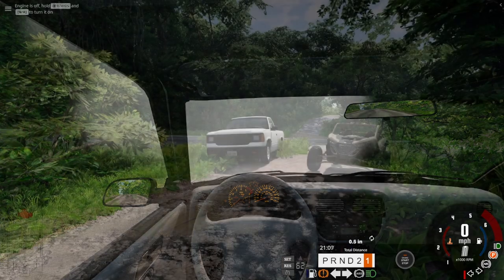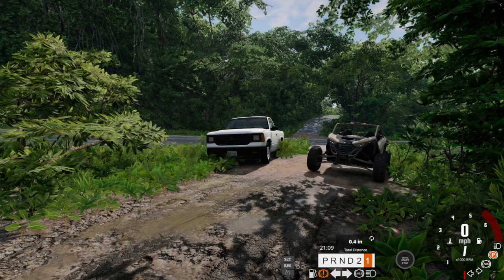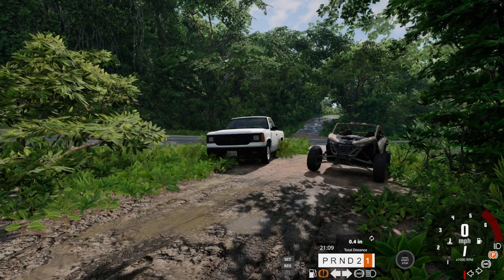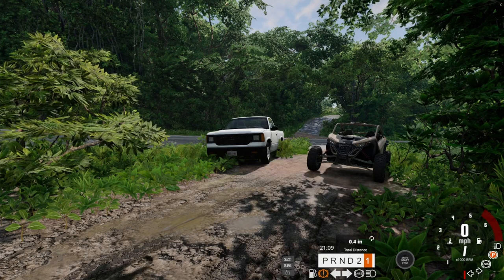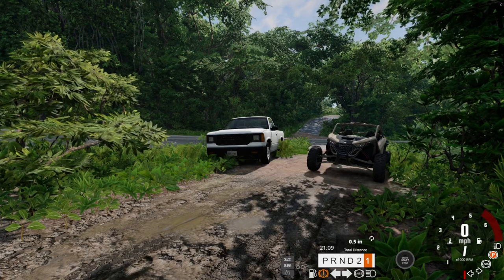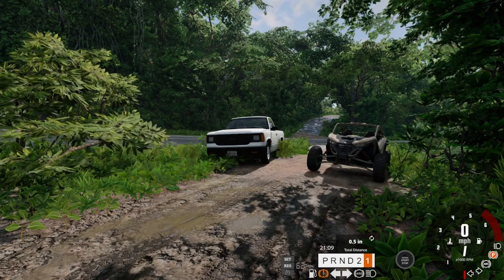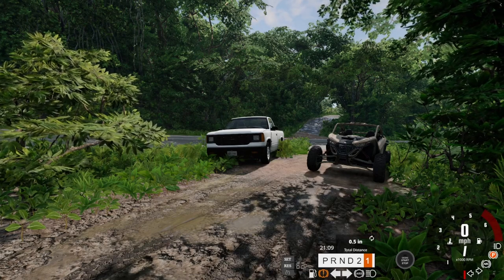Let's go to the next part of our course: pickup truck versus side-by-side in off-roading. We're gonna see how far we can take the two-wheel drive, stock, manual transmission pickup truck versus the four-wheel drive, differential-locking, I think K&M side-by-side. The side-by-side is probably going to win in this part.